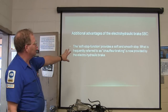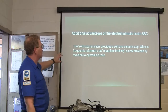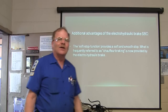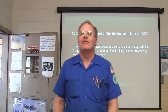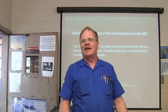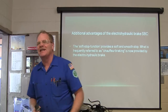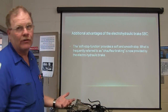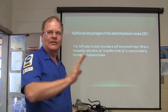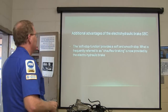The soft stop function provides the softest stop, referred to as chauffeur-like braking, provided by the electro-hydraulic brake. When my dad was first teaching me how to drive and I would get ready to stop, I would just stand on the brake until it stopped, and that throws you back against the seat. My dad wanted me to drive like a chauffeur — as you're coming to a stop, you let off the brake so it doesn't do that. Everybody learns that by default.